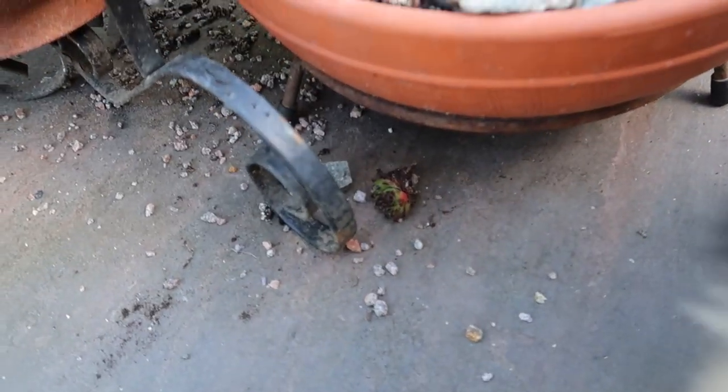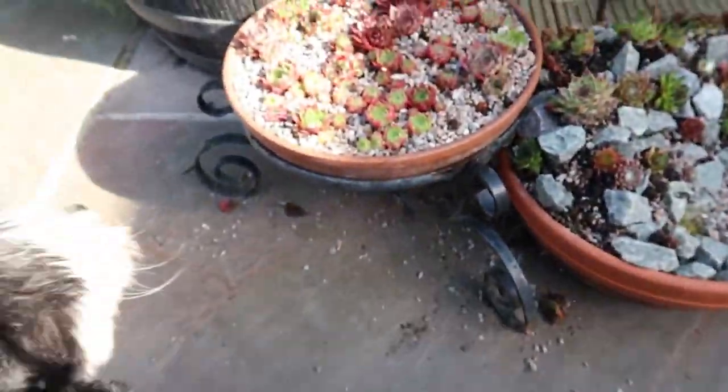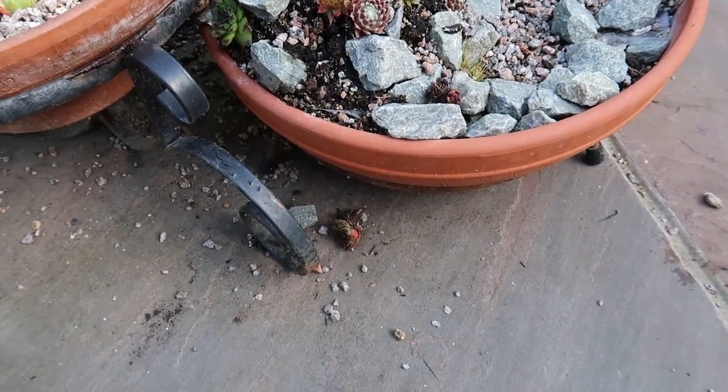I wonder how these plants fell out of their pots. Again, it wasn't you, was it? No, definitely wasn't you. No, they just fell there accidentally on their own. They grew legs and walked.